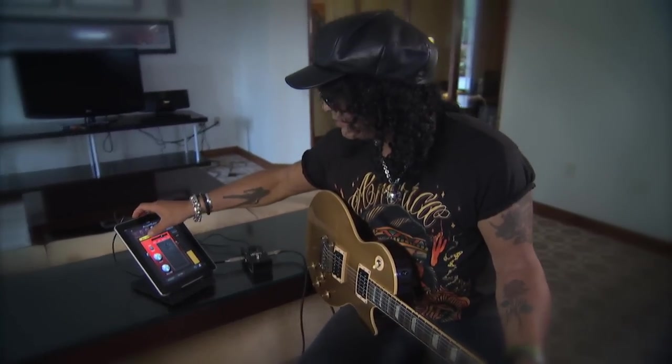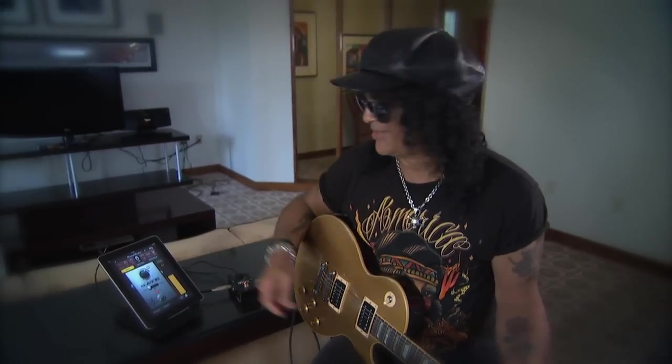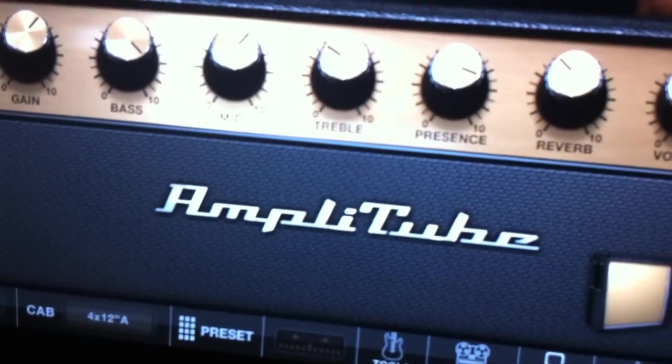And we have the gate, which is just to keep it from being too noisy. So that's it — it's the AmpliTube Slash app.